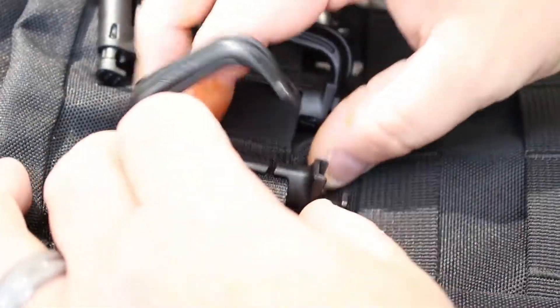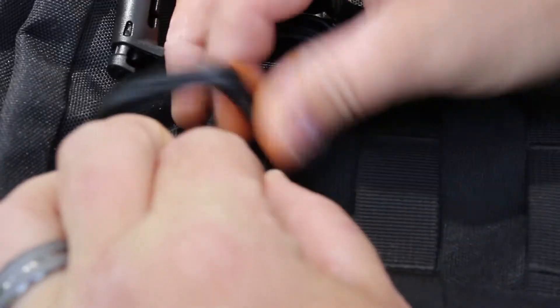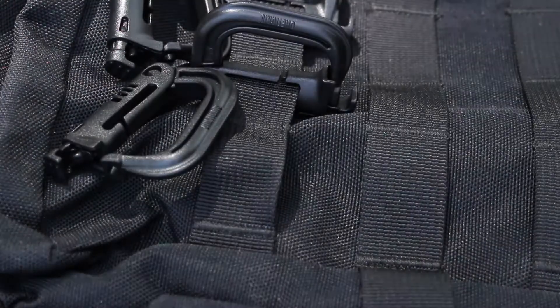To remove, simply bend the webbing up, slide the Grimlock forward and it comes right off.